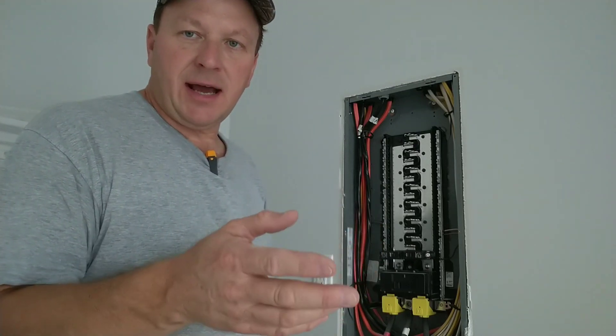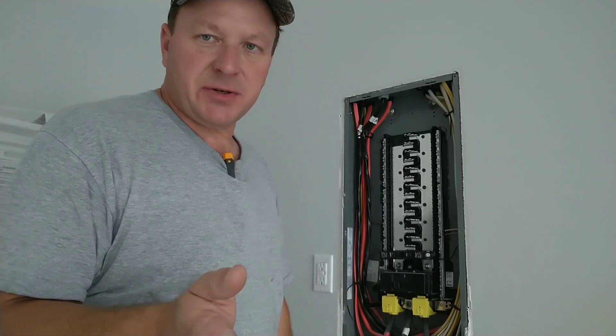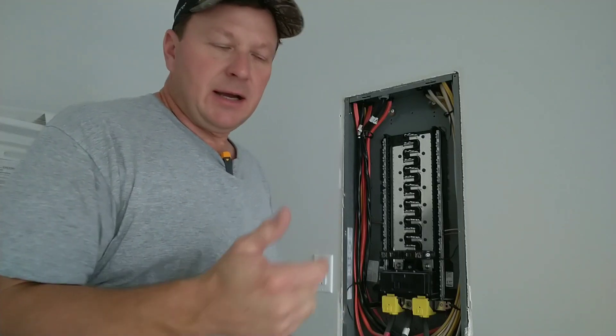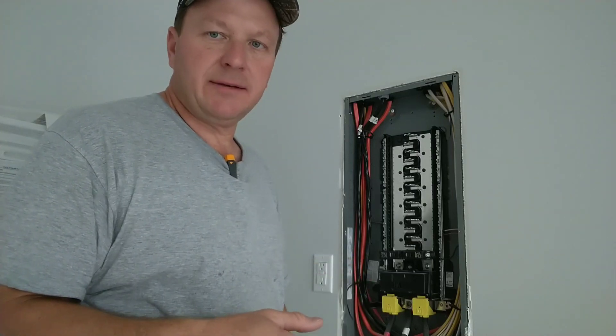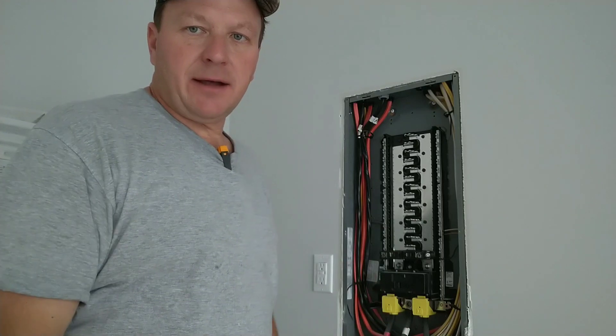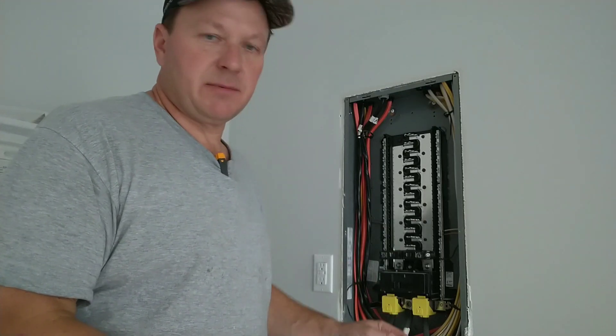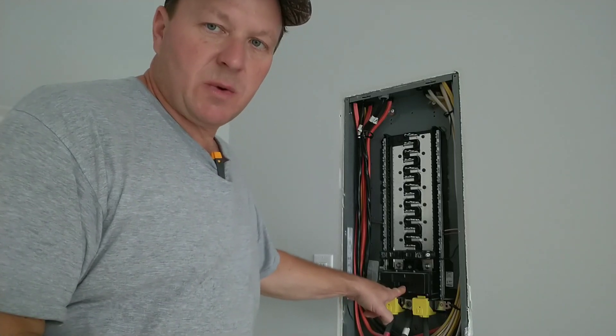The way we've got to go about changing this out — I've got to call the power company back out to the house. They've got to pull the meter socket because since 9/11 they haven't allowed us to do that. You can get a special training course to pull meters, but I'm going to just call them back out — they're going to have to make an extra trip.